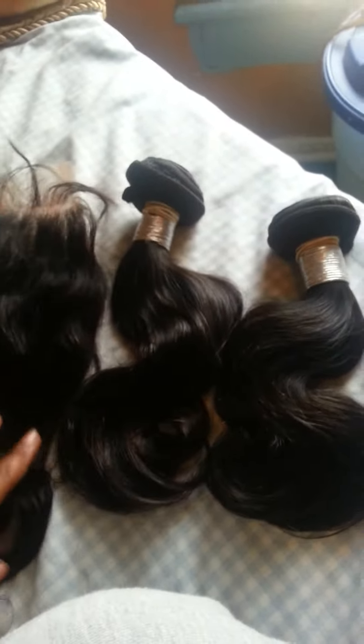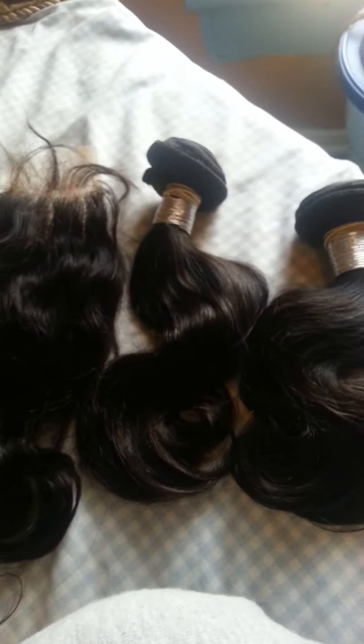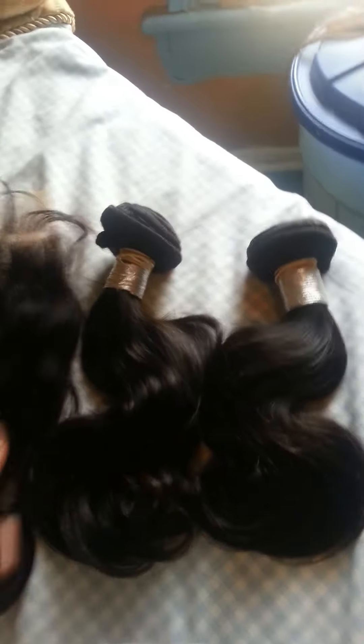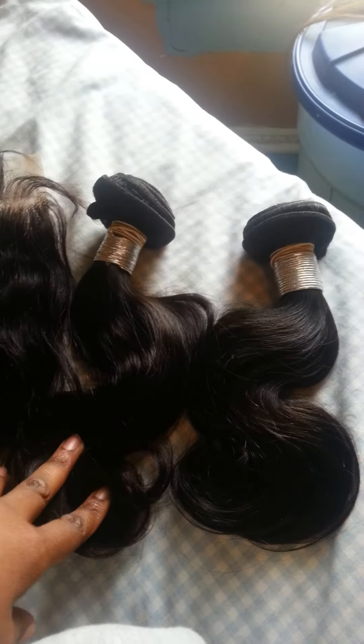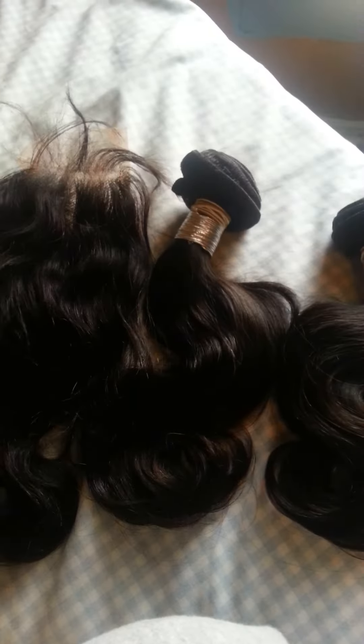I'm going to show you when I color treat it and when I install it, so stay tuned for that. Again, this is the Platinum Dream Hair Company from New York in Peruvian body wave — two 12-inch bundles and a 12-inch closure. Stay tuned.